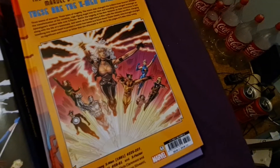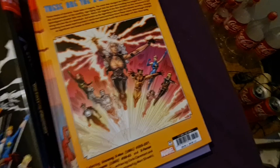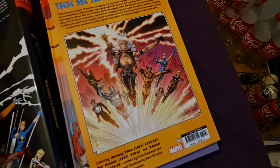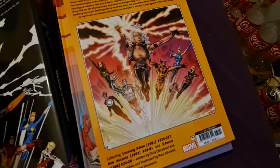In the omnibus you get seven Uncanny X-Men issues, which is here, and X-Factor 24 to 26 in the omnibus.